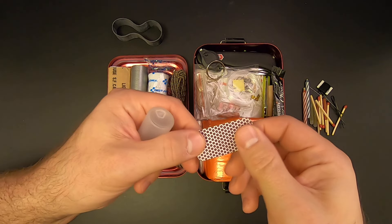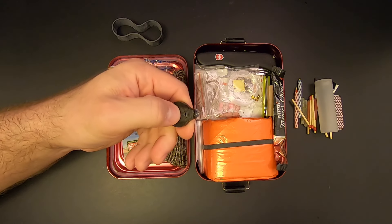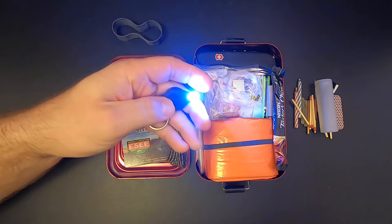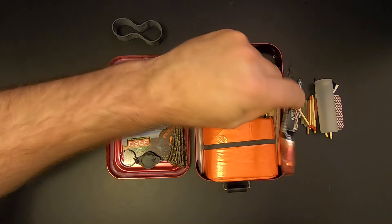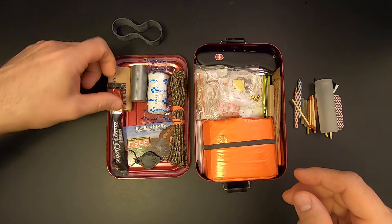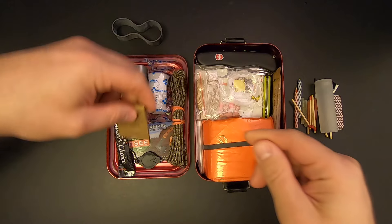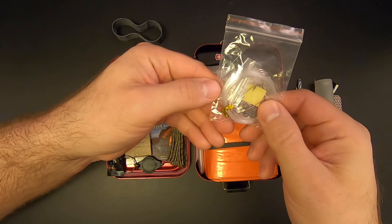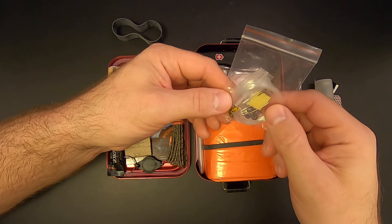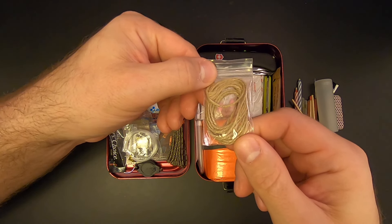There's a match striker surface for those matches. I've got a little LED flashlight — it has a momentary action or you can flip the switch and keep it on. Then there's some coffee — Taster's Choice, a luxury item. A book of matches. Then a mini fishing kit with some fishing line, hooks, weights and swivels, and a couple of safety pins. And a length of jute twine which can be used as tinder.